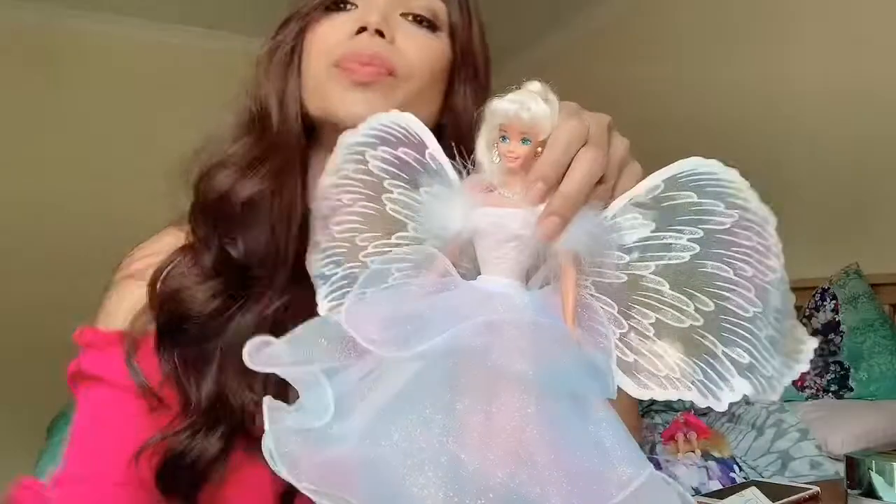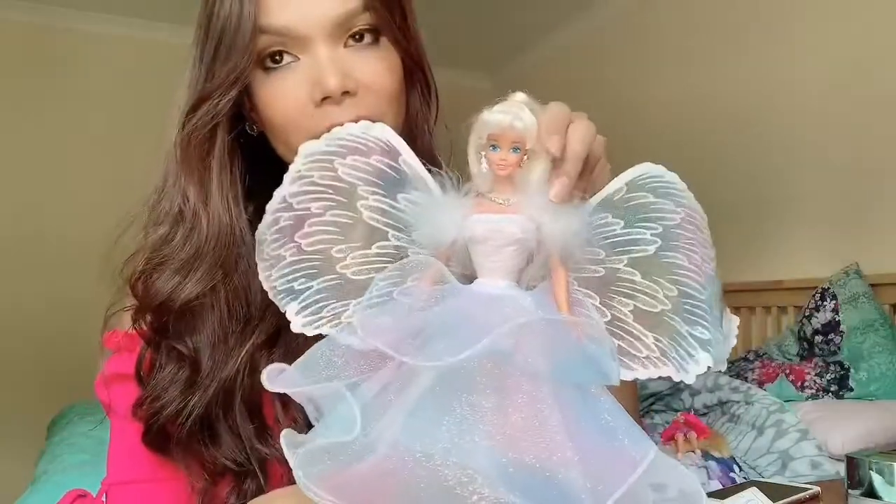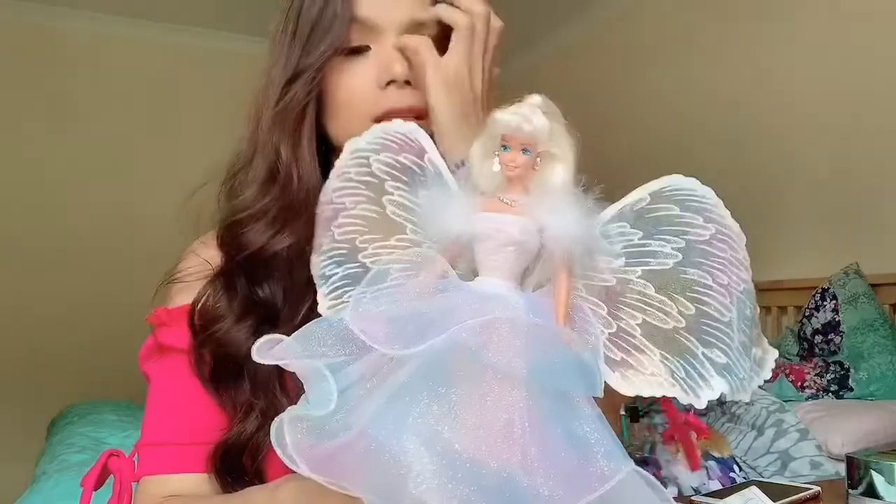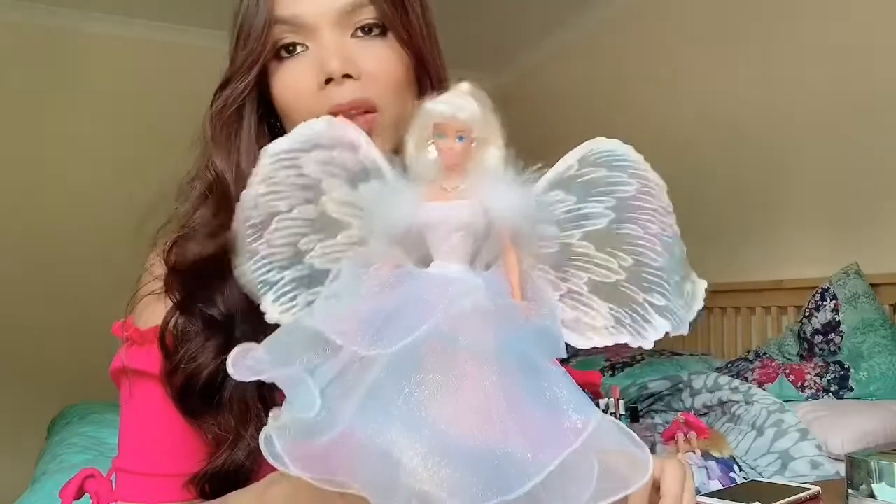So this is my review. I hope you enjoyed my review, guys. Please don't forget to like and subscribe to my channel. I will do more reviews of Barbie dolls from the 90s, and if there's a new Barbie doll that I like, I will do a review as well.